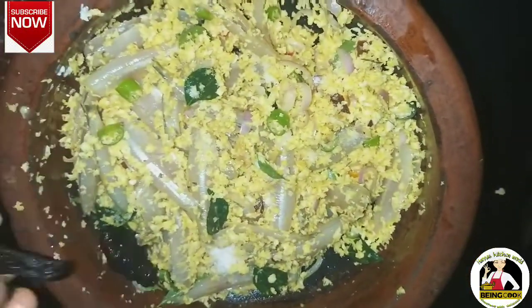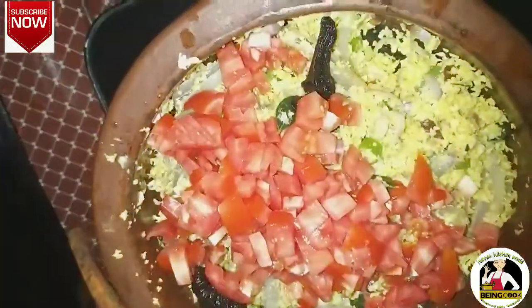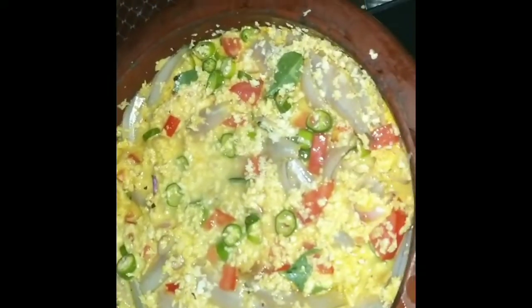Put 3 ingredients in the bowl and mix with a little. Put it in the bowl. I will put it in the bowl. Put the spoon in the bowl. Stir and mix it down for about 10 minutes.